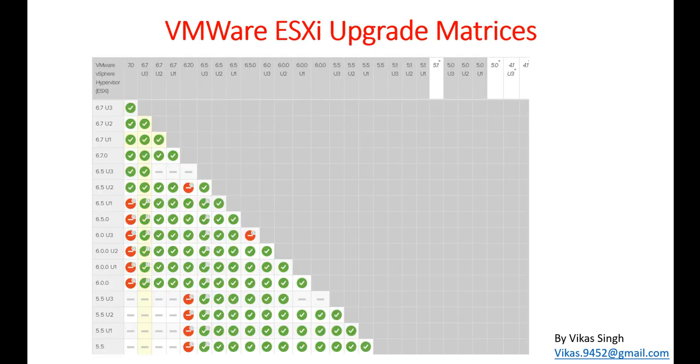Let's look at the VMware ESXi upgrade matrix. I have checked it from VMware — you can go ahead and check this matrix on VMware for the latest release. You can see that the VMware vSphere hypervisor ESXi supports upgrading to 6.7, 6.7 U1, U2, U3, and others. Our current infrastructure is running 6.5, and from the matrix you can see that ESXi 6.5 all updates does support upgrade to 6.7 U3, so we are good.